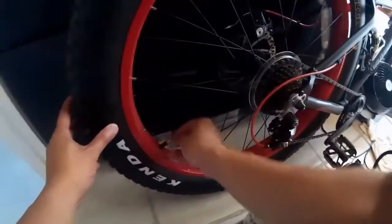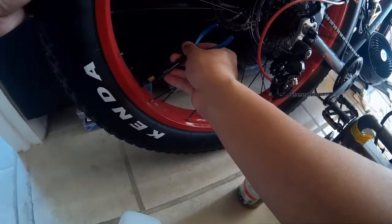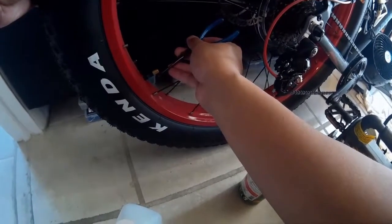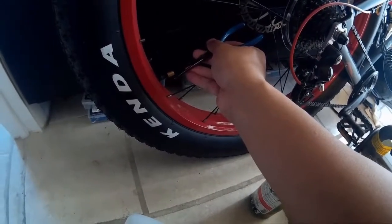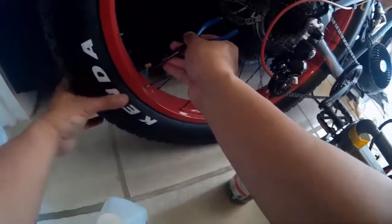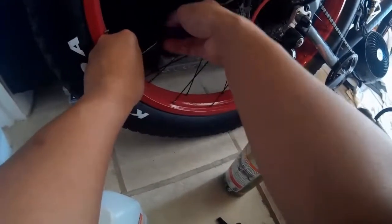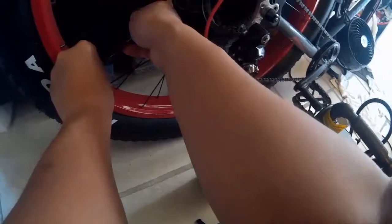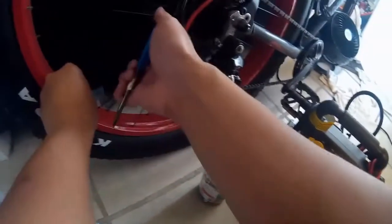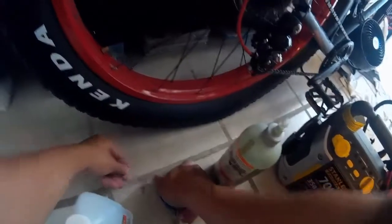I'm just going to release all the air with the needle nose pliers on the Schrader valve. Now that's pretty much all the air out. I'm going to unscrew the Schrader valve using the needle nose pliers, going counter-clockwise. There you go. Be careful — it might pop out, so just make sure you go slowly when you're taking it out.